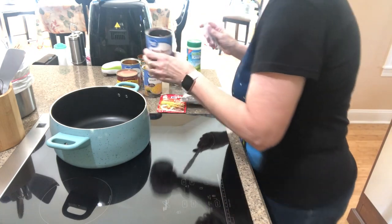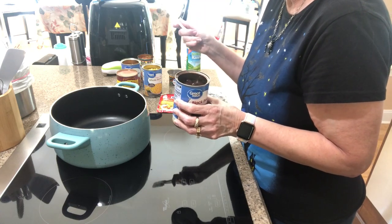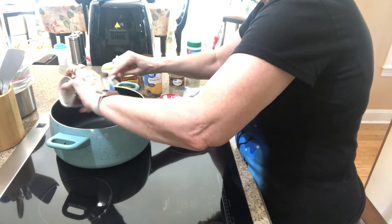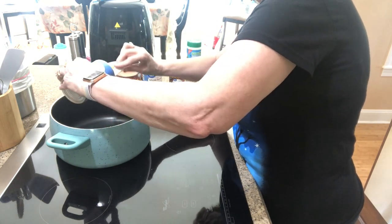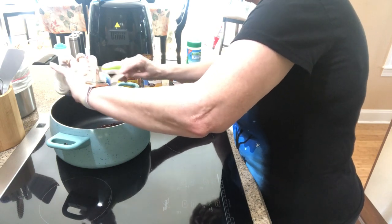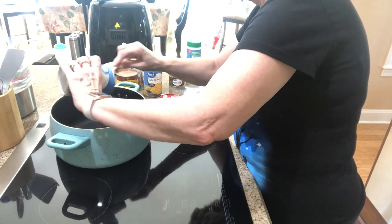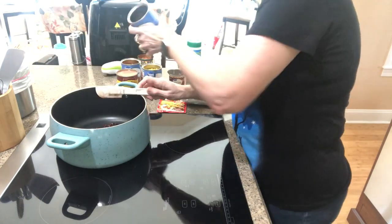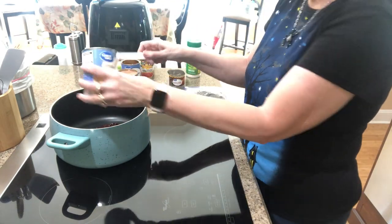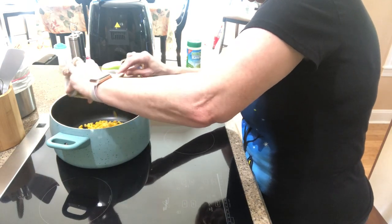I have got some beef broth in there — I may use it, I'm not sure. I just want to see how thick this is going to be because I have never made this before. I have had it though — my office manager made it and brought some to work and it was so good, we really enjoyed it. So that's the can of black beans, semi-drained — let's call it semi-drained — and the corn, semi-drained.